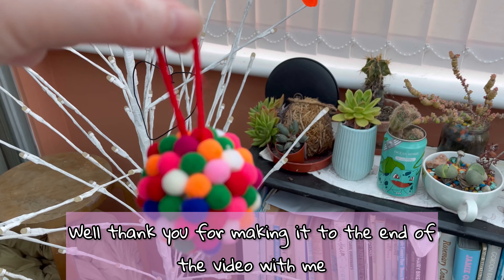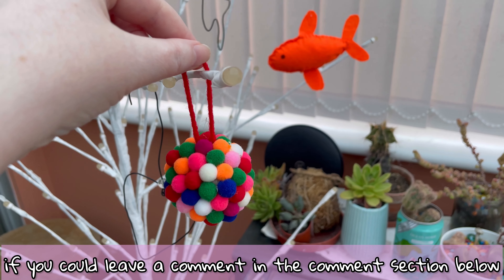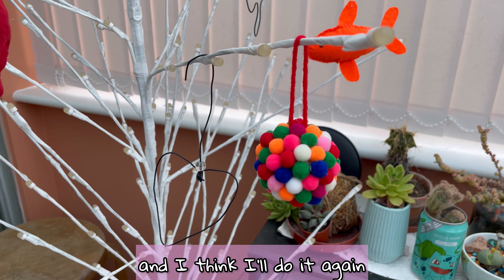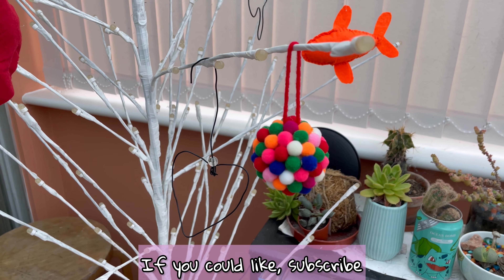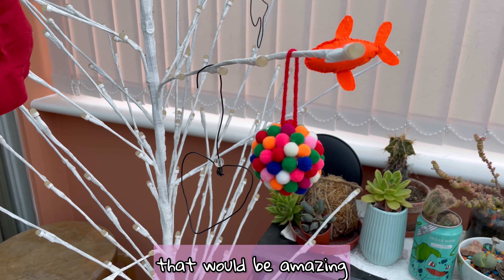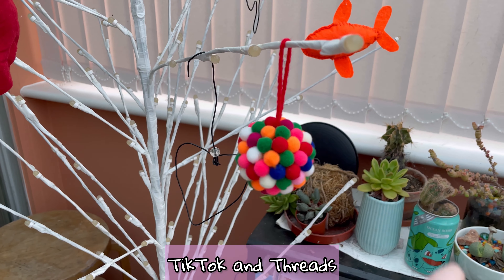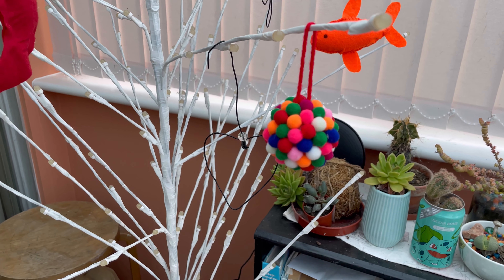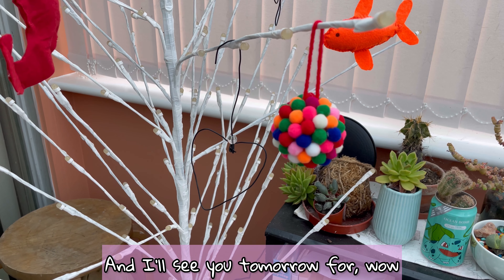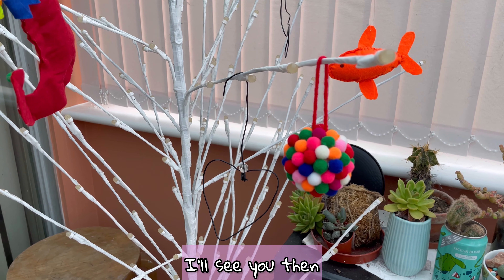Thank you for making it to the end of the video. I'd love to know what your favorite part was — leave a comment below. I really enjoyed making this craft and I think I'll do it again. If you could like, subscribe, turn on all notifications, and share this video that would be amazing. You can follow me at Enchanted Violin on Instagram, TikTok, and Threads — links in the description, along with links to my online comic companions and my Patreon. I'll see you tomorrow for day 12 — halfway! Bye!